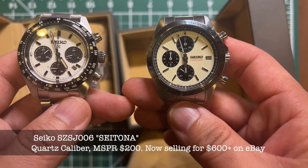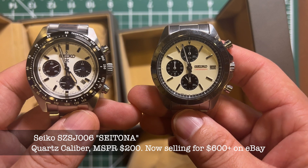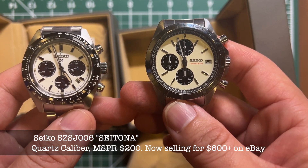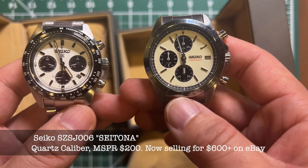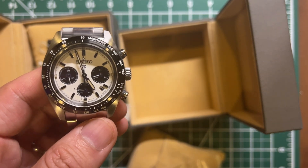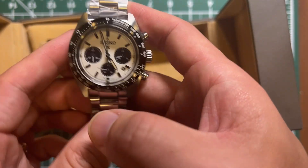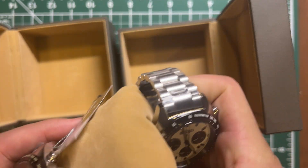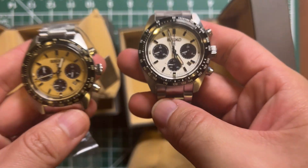This one also comes from Seiko — it's the SSJ line, I believe the number is 005. This is a panda but with more of a beige color, whereas the Speed Timer reissue is pure white. So this one is definitely the panda — it's a very nice watch.